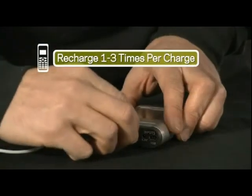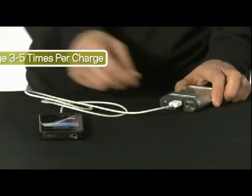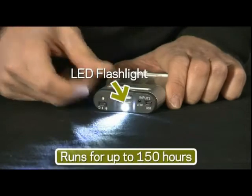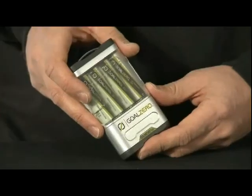Once it's charged, you can use it as a power pack to recharge any of your small electronic devices like a phone or an iPod. Another cool feature is that it also has a built-in LED flashlight.